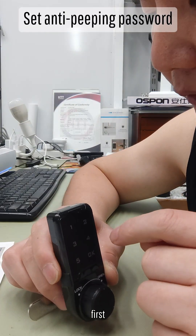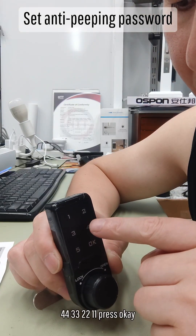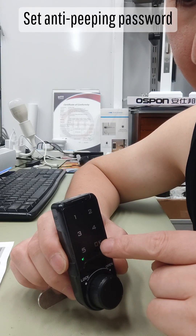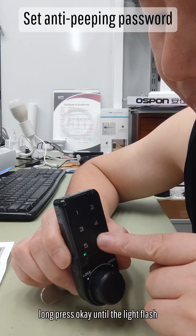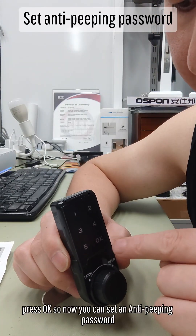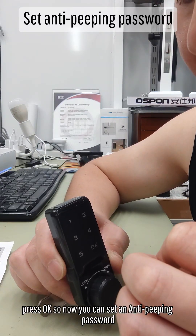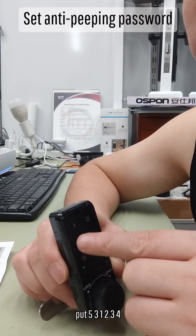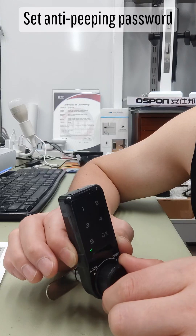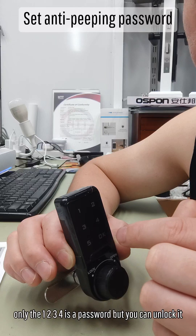To set up the anti-peeping feature, first input the administrator password: double 4, double 3, double 2, double 1. Press OK. Long press OK until the light flashes, then press OK. Input 4, 2 and press OK. Now anti-peeping is enabled. For example, enter 5, 3, 1, 2, 3, 4, 2, 4 and press OK. The 5, 3 and 2, 4 are not the password — only 1, 2, 3, 4 is the real password — but the lock will still unlock.